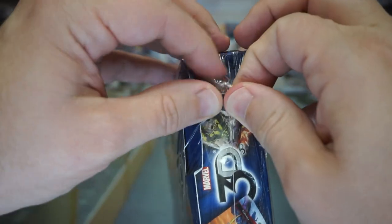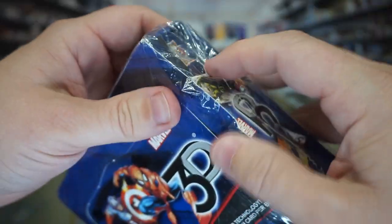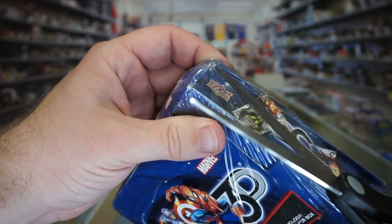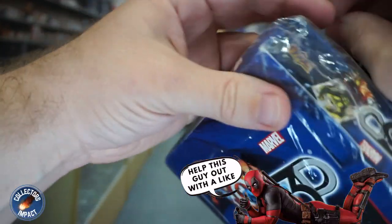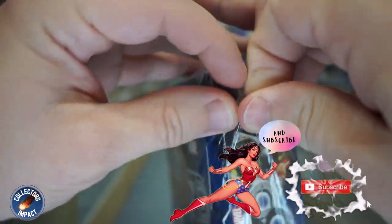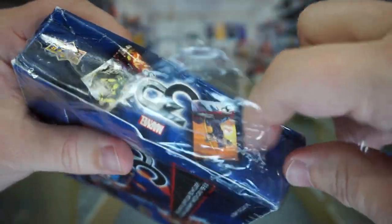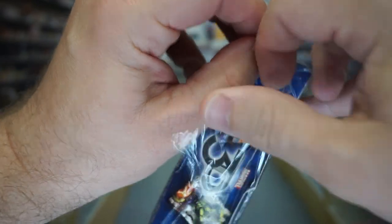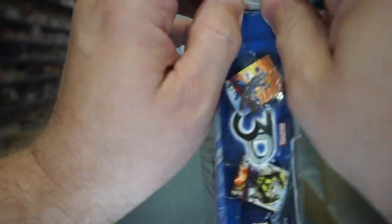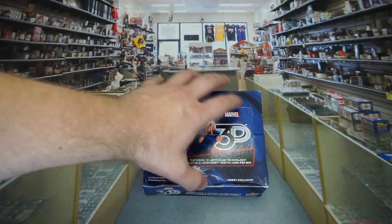For six-year-old plastic, it's giving quite a bit of resistance — this is insane. I'm going to need a knife or something. Got these scissors, let's go for it. I hope I'm not doing more damage to the cards than has already been done with this squished box. Well, that was a disaster.